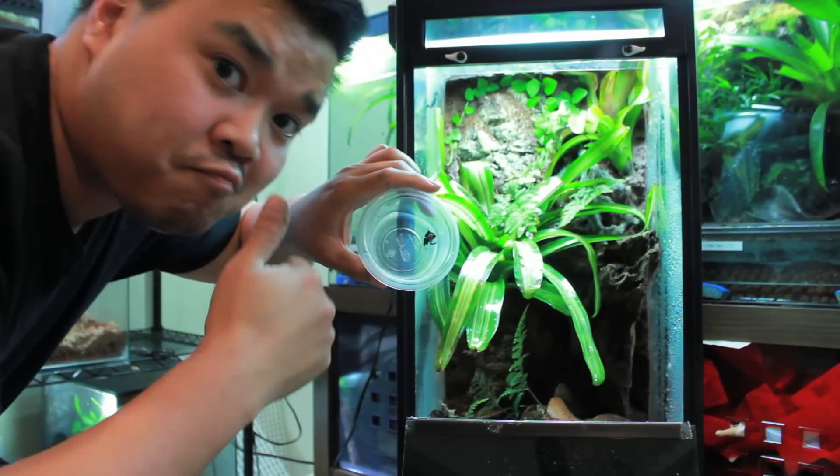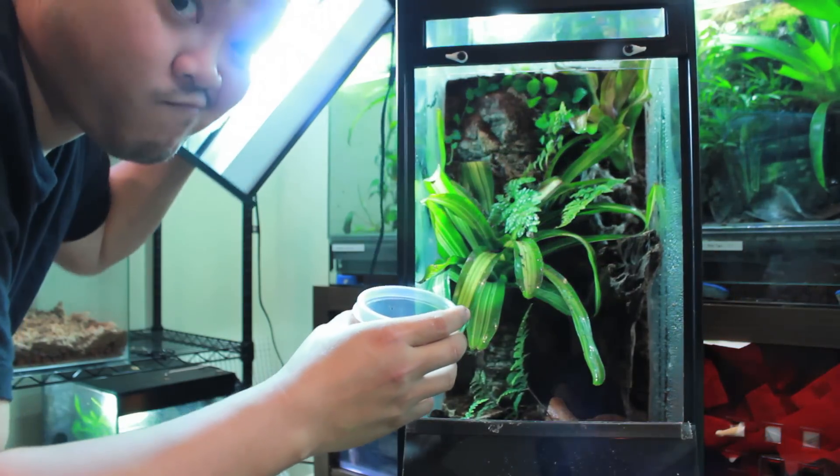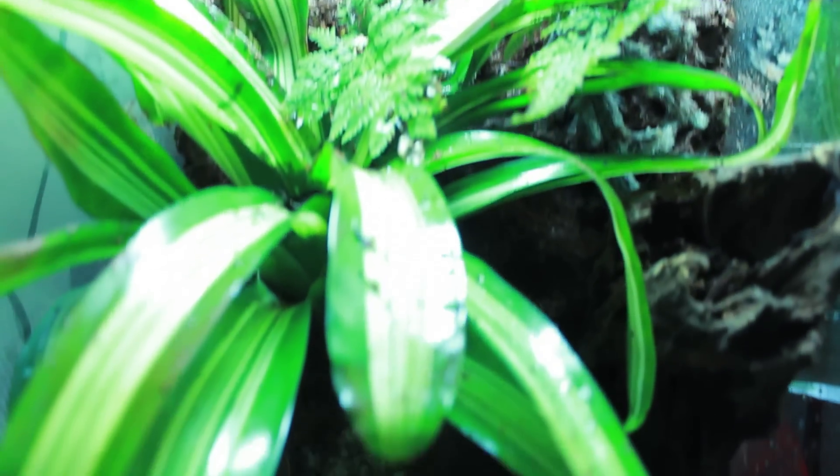Now you're ready to add dart frogs. Don't forget to also place a 5000 to 7000 Kelvin light above the tank — this will help your plants grow. I'm Jay and you've been watching froginajar.com.